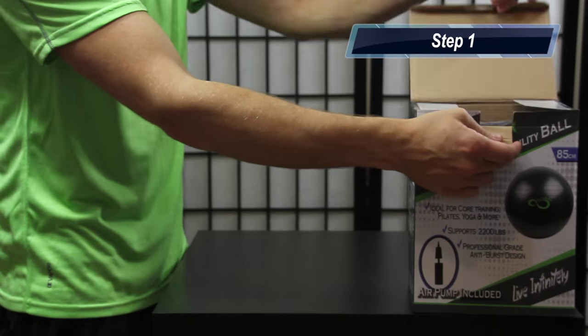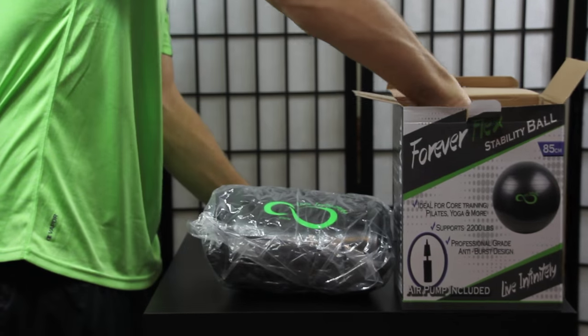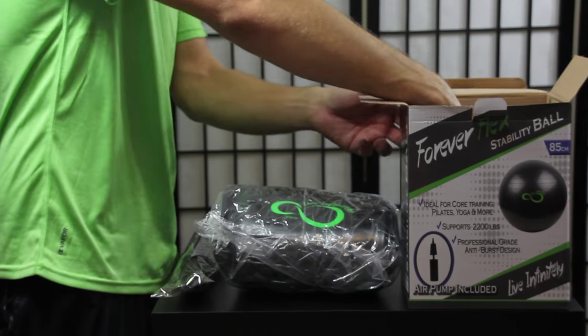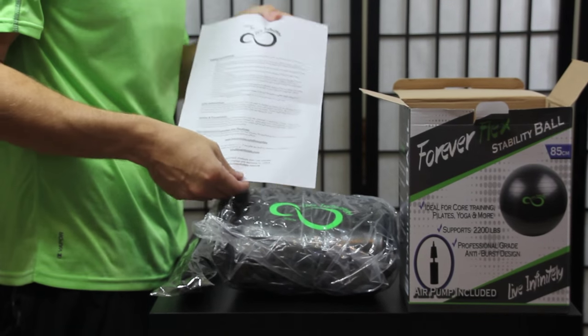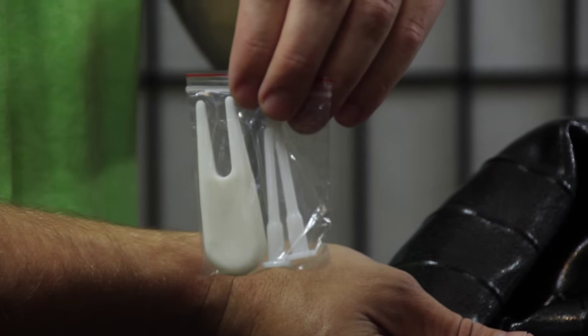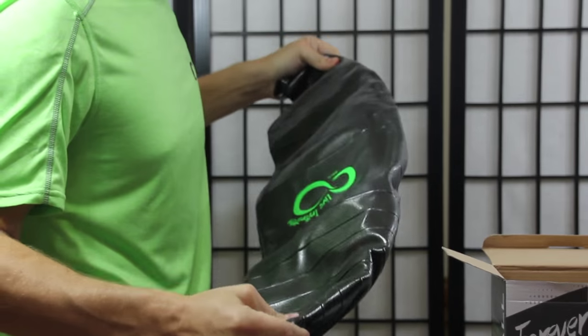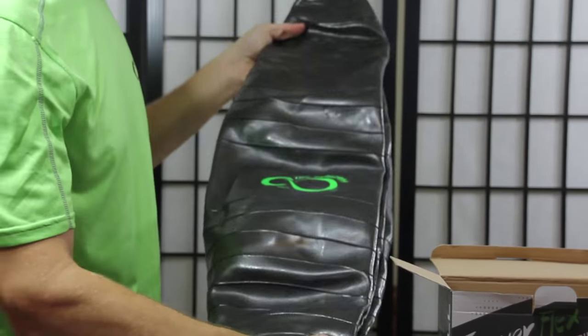The first step is going to be to unpack and take inventory of everything you got. You should have one exercise ball, one hand pump, and an instruction card that came along with your ball, and you'll find the plugs and the plug remover inside of the ball. While you're unfolding your ball, it's a good opportunity to inspect it to make sure that there are no cuts or damage from shipping.